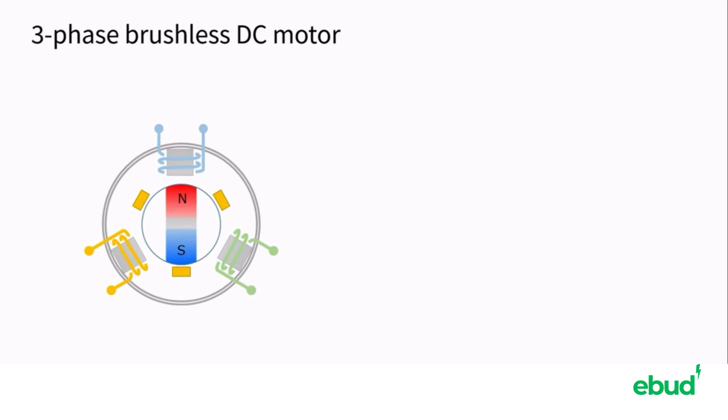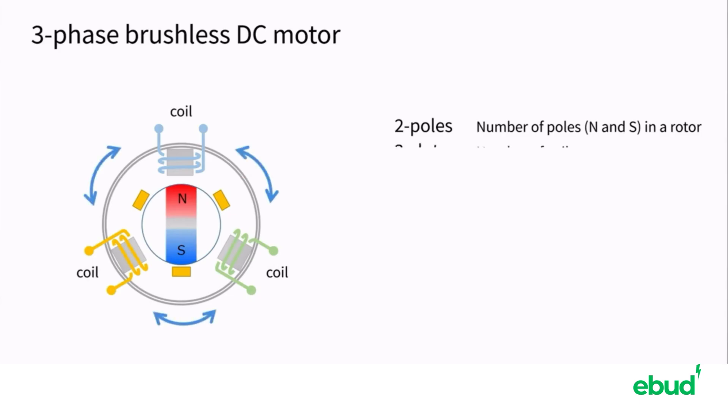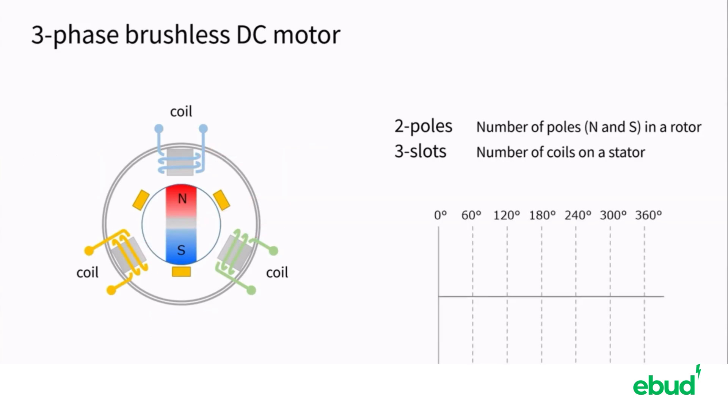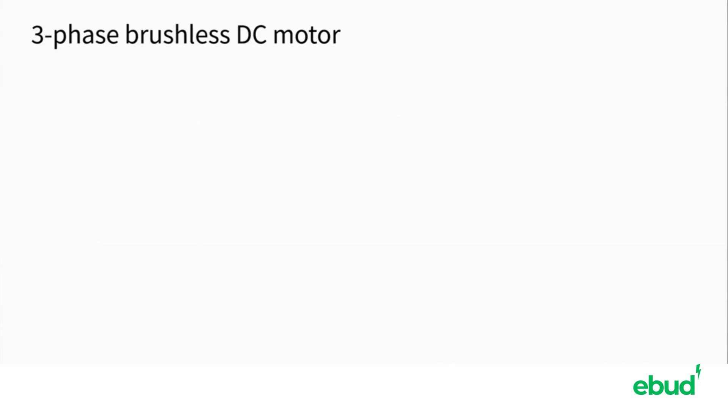This three-phase brushless DC motor has two magnetic poles in the rotor, N and S. This is called two poles. There are three coils on the stator. The number of coils is also the number of slots. The coils are excited by a voltage shifted by 120 degrees, called U, V, and W.